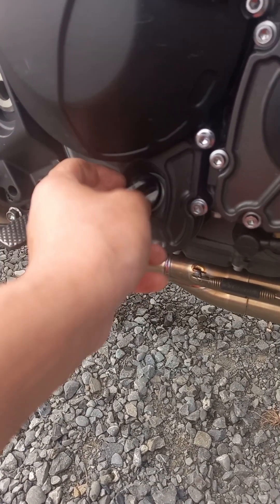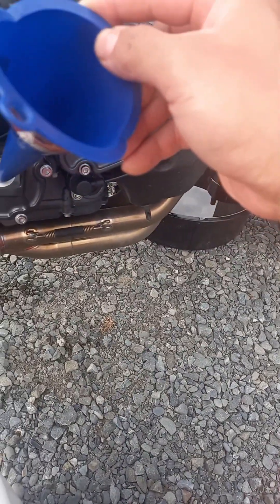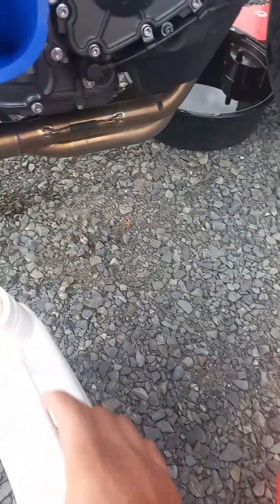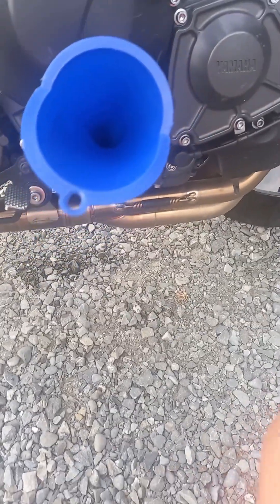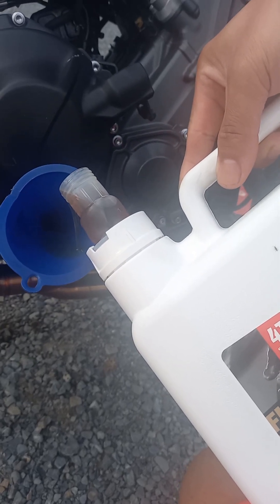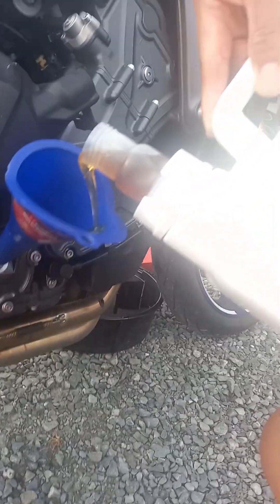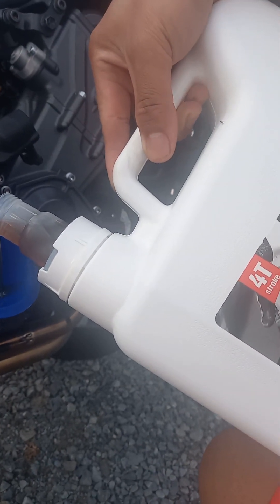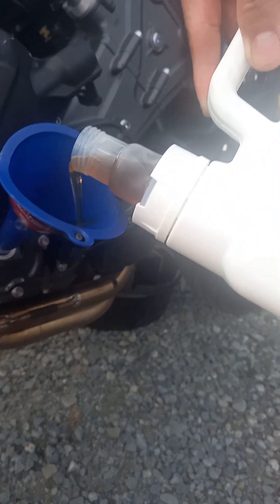Here's where we put the oil — there you go, probably empty at the moment. We'll need the funnel to make it easier to pour. Time to pour this down. Works well, nothing's getting spilled here. When you're doing this, think about the environment and make sure it's not being harmed.